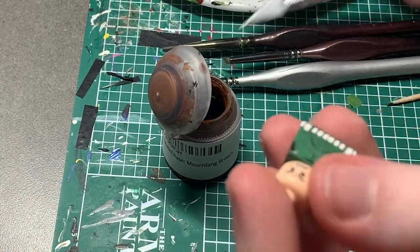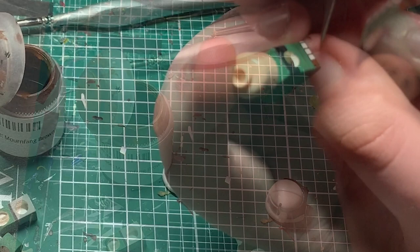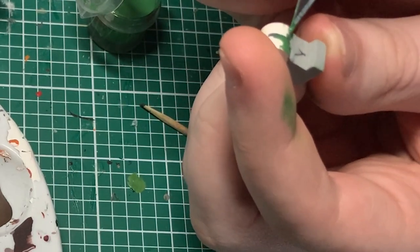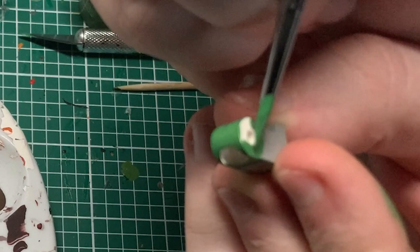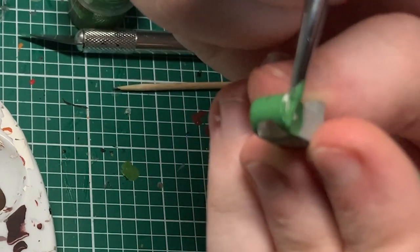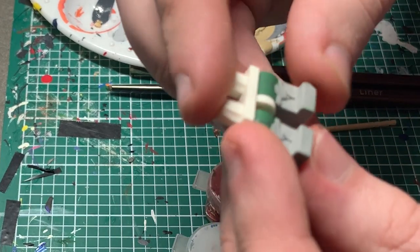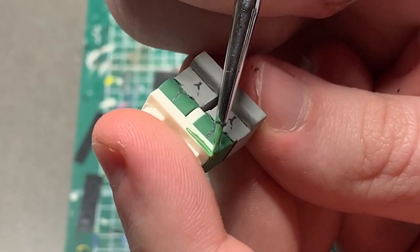Next, I took a Mournfang Brown Citadel color and painted the belt area. Citadel paint is a little difficult to work with — I tried watering it down, and it just takes a lot of layers to get that stuff to stick. After I finished painting the belt, I moved on to the top of the legs, which also included painting the insides of the legs just because I really wanted to be thorough about the detail. Then I used some carved hips and attached the legs in order to start painting the hips as well with the same green color I painted the top of the legs, and I think this all turned out great.